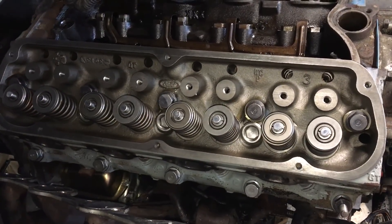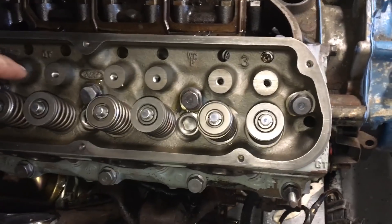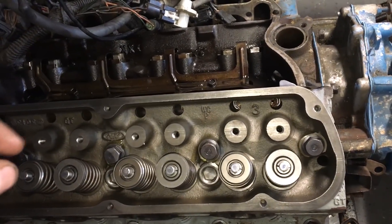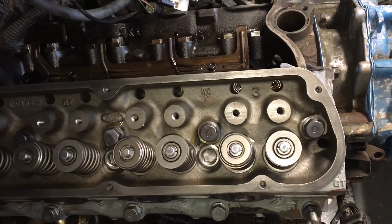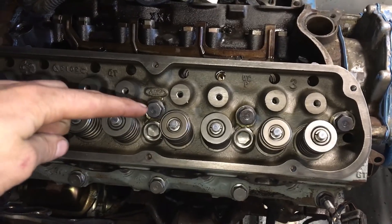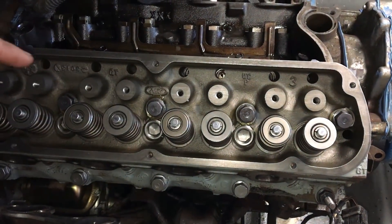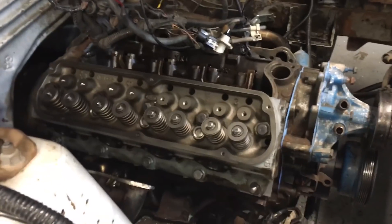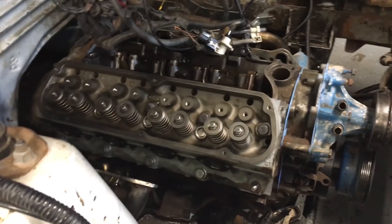The way you want to torque these is in three or four steps: 30, 50, and then 70 or 80 foot-pounds — I'll have to look that up. The pattern you want to go is one, two, three, four, five, six, seven, eight, nine, ten. Torque them in three steps, all ten bolts.